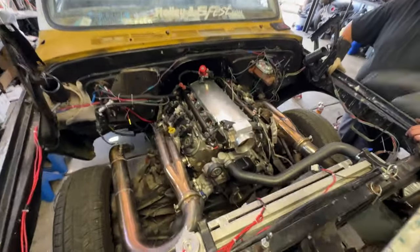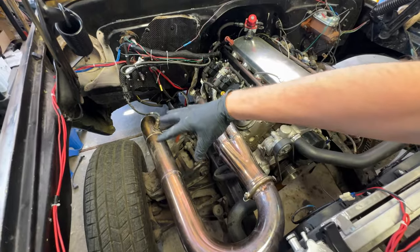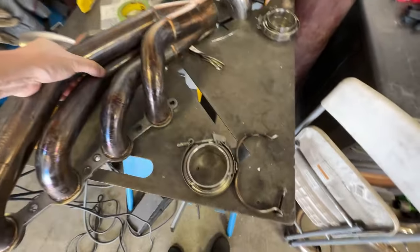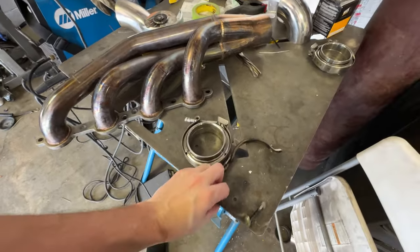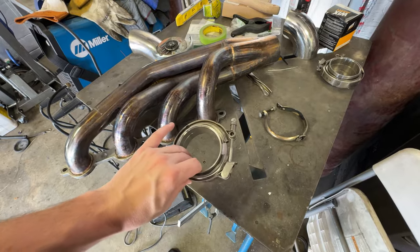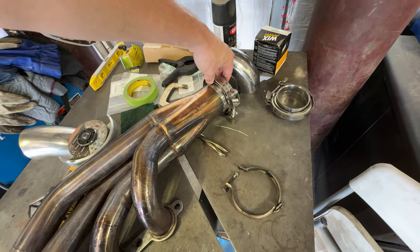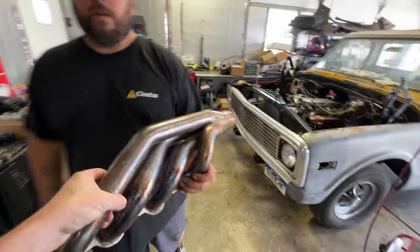We're going to get this thing torn down, pull the exhaust off. We are reusing the headers — we're going to cut them, kind of like on my car. The header will be the hot side, turbo somewhere in this general area, and then we'll build the intake. No intercooler on this setup because eventually we may be running some special fuel, but we'll talk about that later. AJ's already got one of the headers installed.